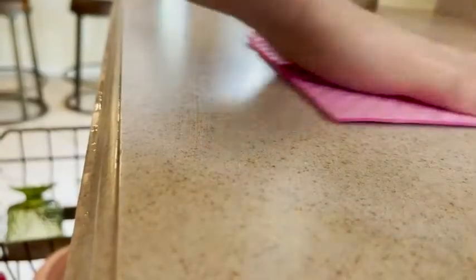Hey everyone, it's Paula from WTI. This right here is a Swedish dish cloth. This will absorb a ton of water and has saved me so many paper towels, because I'm a mom and I am cleaning all day long — spills and messes. This can be reused over and over again.